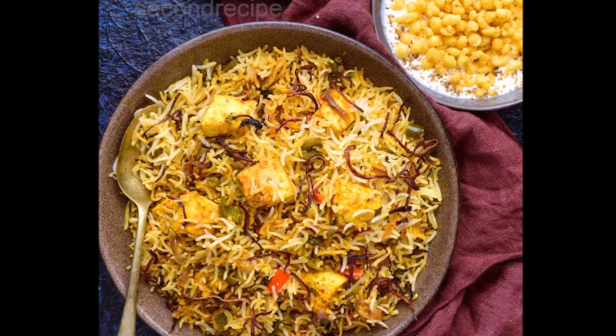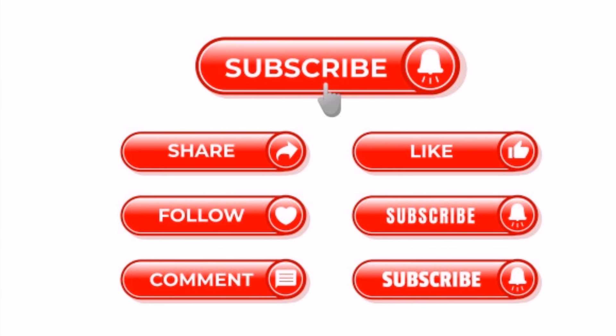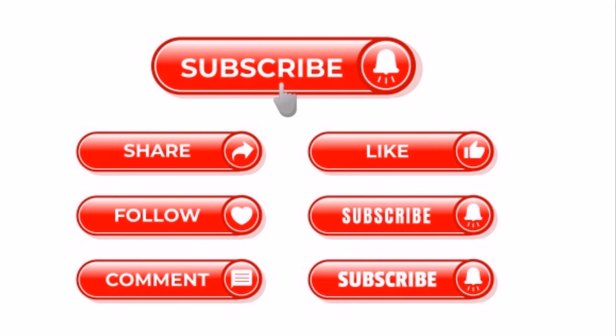So these are the 5 best veg biryani recipes. Hope you like this video. Thank you for watching. Please like, share and subscribe.